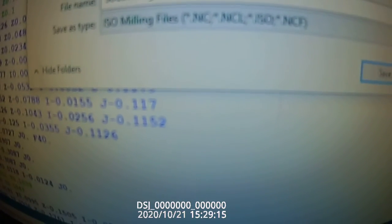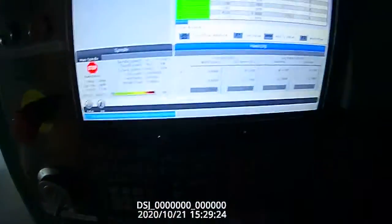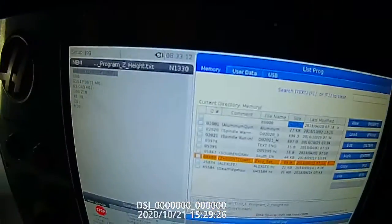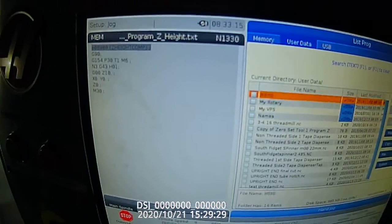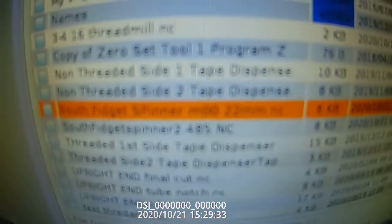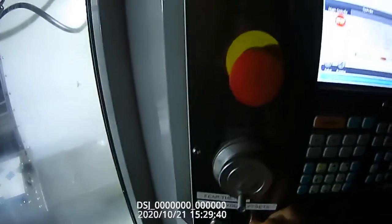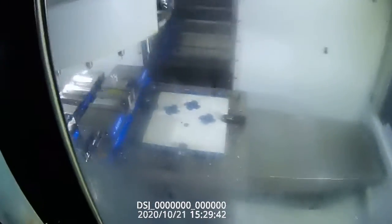We've got South Fidget Spinner on my desktop — Mill 2. I'm going to save it right there. We come back and it exported over to the machine. Let's go find it. This program: South High Fidget Spinner, M00, 22 millimeter — that's our bearing diameter. I'm going to select that, hit memory. And let's watch the CNC go to work.